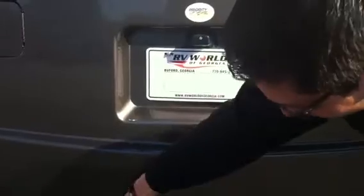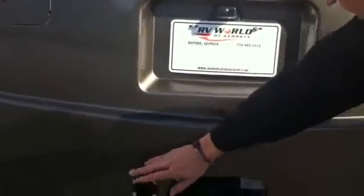And this does have a class three receiver with wire hookups already in. Again, tons of storage in this coach — pass through over the rail system, got more storage, and again, the slide toppers.